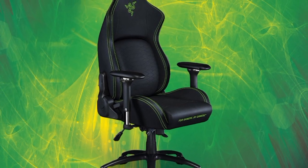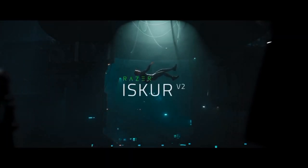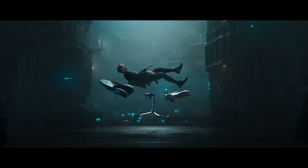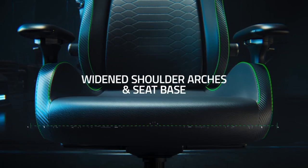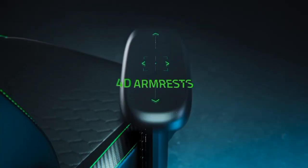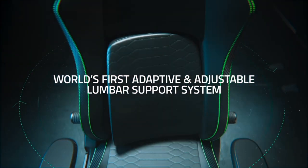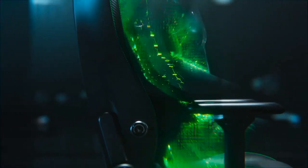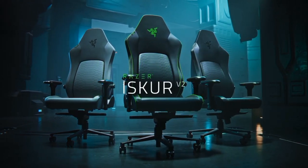The Razer Iskur Gaming Chair. The Iskur's built-in lumbar curve aligns perfectly with your spine, providing maximum comfort during long gaming sessions. Wrapped in durable multilayered PVC synthetic leather, this chair withstands daily wear and tear like a champ. The plush, dense cushions offer superior contouring, molding to support your unique body shape. Customize your comfort with the adjustable armrests — adjust the height, angle, and position to your liking.